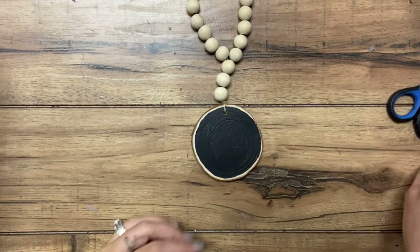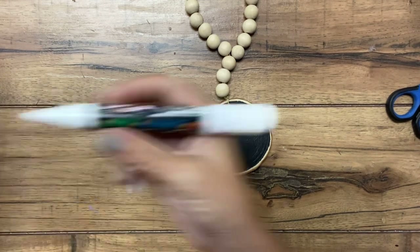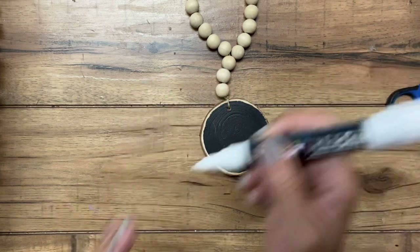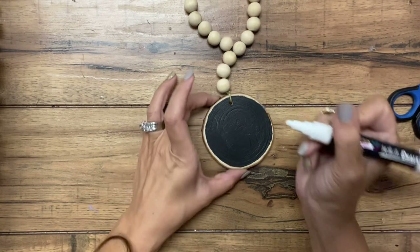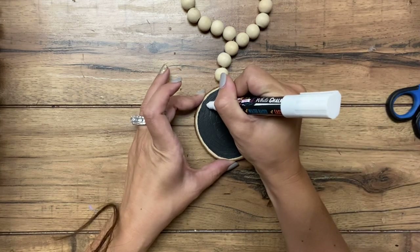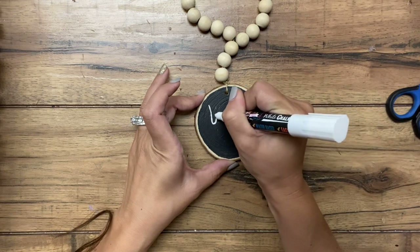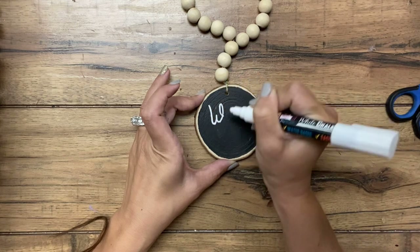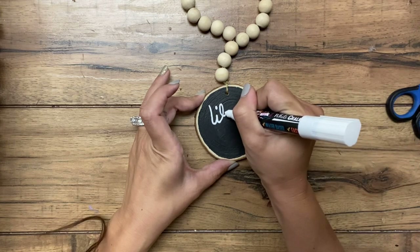Okay, so now I will write the letters on - let's see how awful this turns out. Just kidding, hopefully it's not too bad. This is a white chalk marker. Sometimes you have to push the tip down to get the paint to come out. So this one's going to say 'why not' - I wrote it on here with a pencil first, and I'm just going to follow what I've got on here.